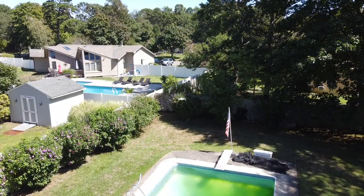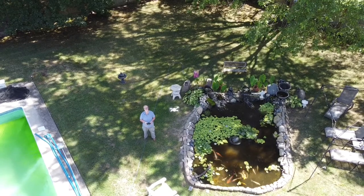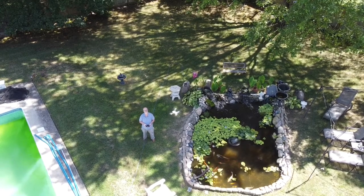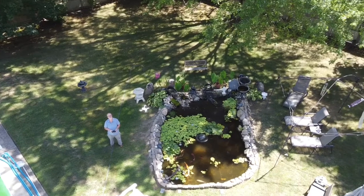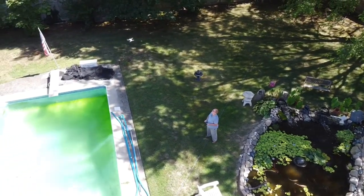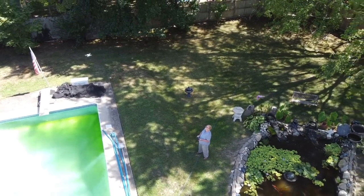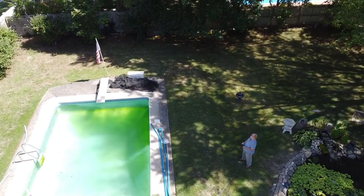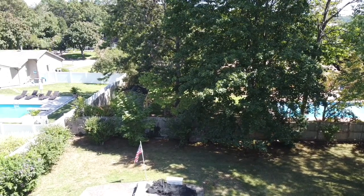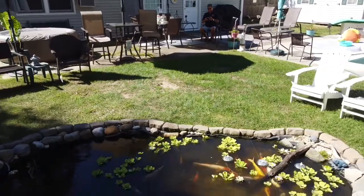Bill actually started zipping around with the Mavic Mini. Here's Bill taking photos of the koi in the pond. But then Bill started zipping around again — he was really doing great.